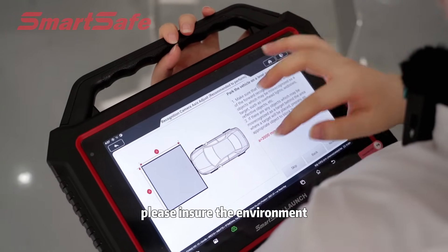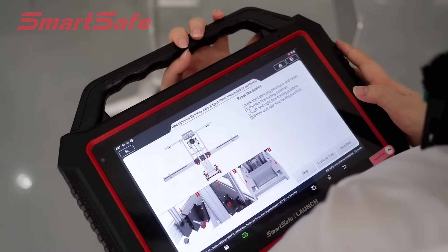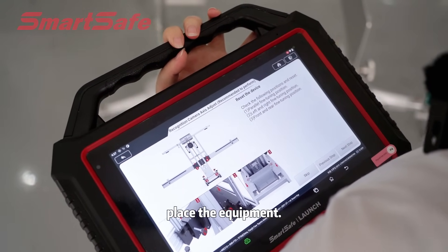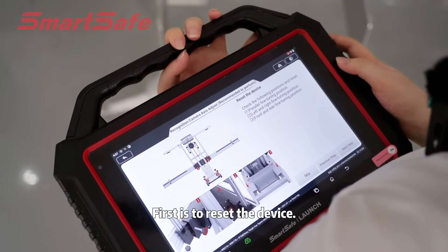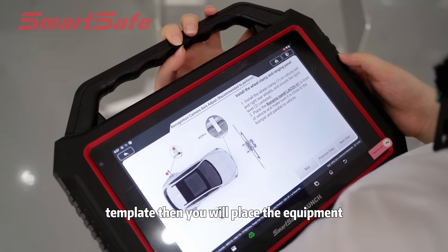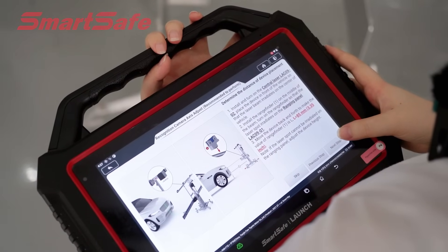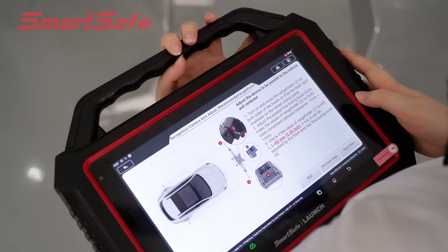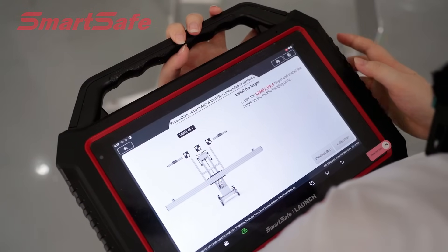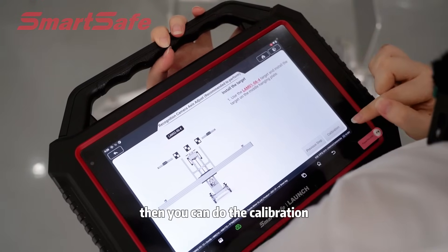First, please ensure the environment. The template will give us some instructions to place the equipment. First, it is to reset the device — you just need to follow the instructions of the template. Then you will place the equipment in the right place and then you can do the calibration. Finally, after installing the targets LAM-01, 06, and 4, you can do the calibration.